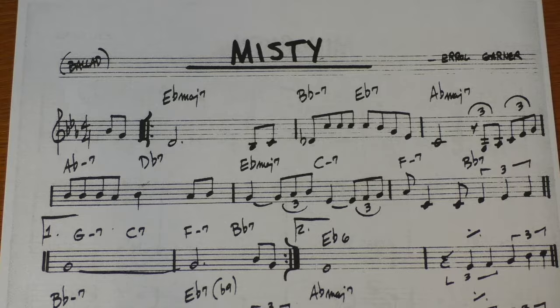Welcome to Lothar's Guitar School. Today we do a harmonic analysis of the jazz ballad Misty, with hints on improvisation. And here we go.